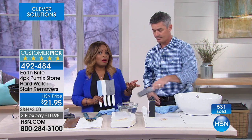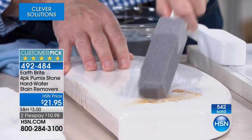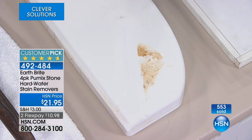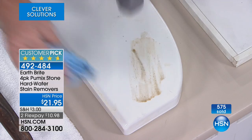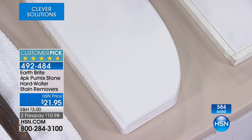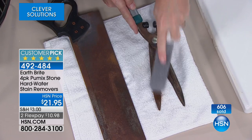I think this might be something new for a lot of you who have been looking for the right product, the ideal solution. If you talk to experts about lime, calcium, and rust stains in commodes in different areas, they'll tell you to use similar products. We're so happy to rely on the great brand of EarthBright, which has been at HSN for several years, to bring us this four-pack of Pummix stones — hard water stain removers. If you're living in an area where you're saying this is exactly what I need, call us. When we first launched it, it sold out, made it a customer pick, and we're delighted to bring it back.